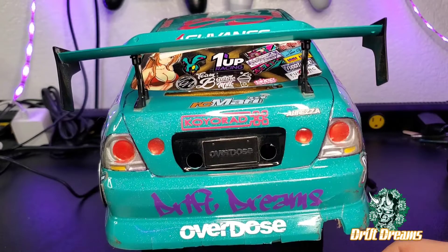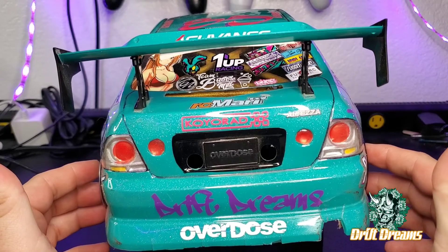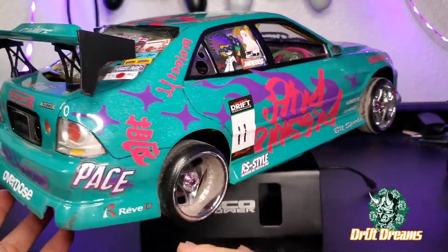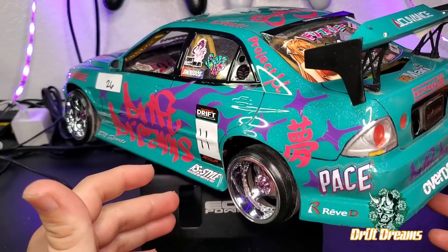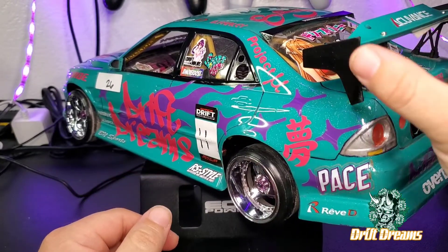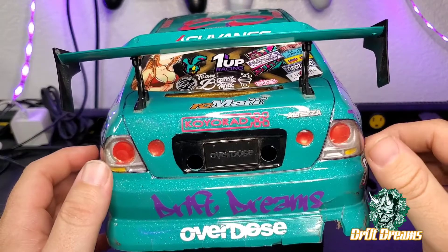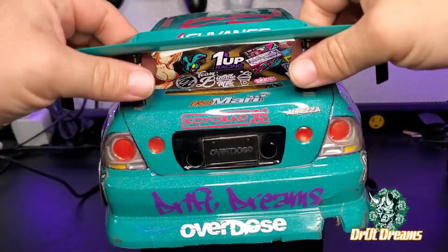What's going on guys, today is Tuesday so we're back with another tip. Today we're going to be talking about wings. As you can see, big aggressive wings are fun, they look cool, they can really set off a build, but sometimes you're going to go to a track and these end plates are going to snag on fences and things like that and cause you some issues.